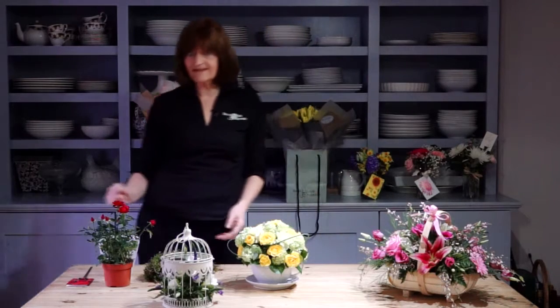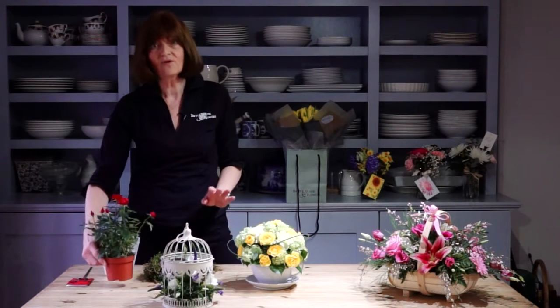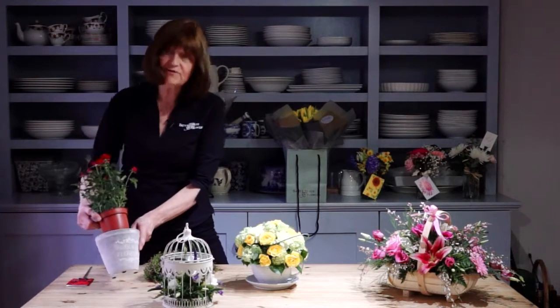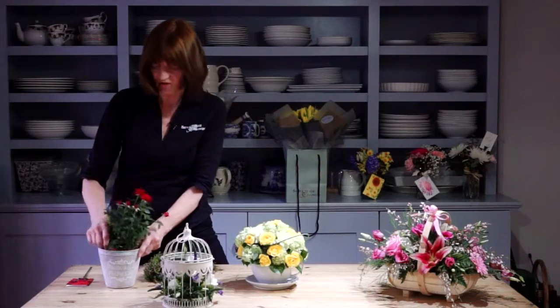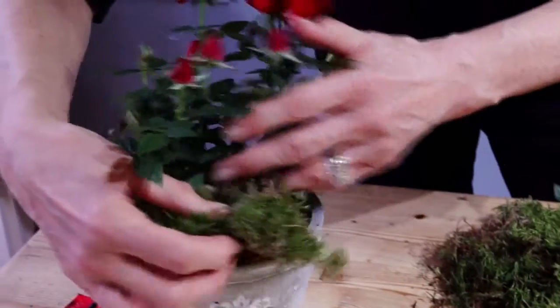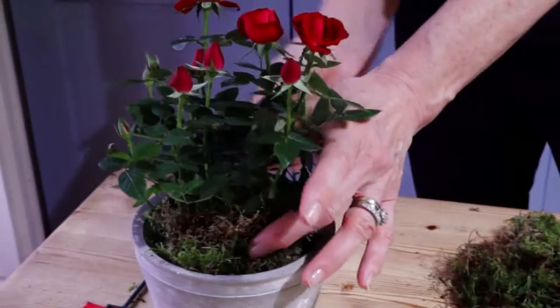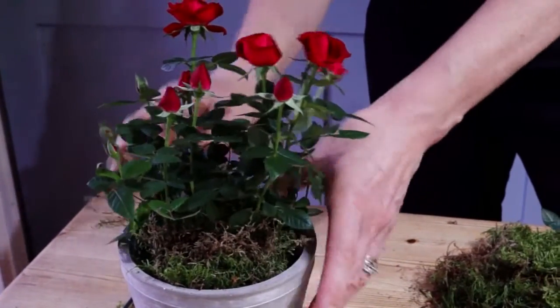Now maybe you do want to make something yourself. Here's a really simple, quick to do and low cost idea. Take a plant from your local garden centre or florist shop, find a really nice pot — we sell these in the shop here in Battle. Add some moss to decorate the surface which makes it look very country, very pretty. Take a coordinating card and write your lovely message to your mother on Mother's Day and pop it into the pot.